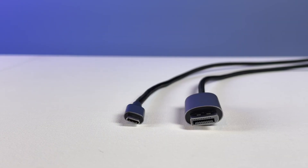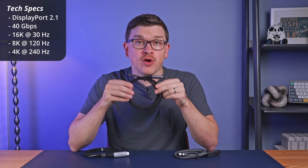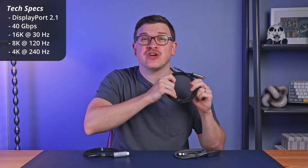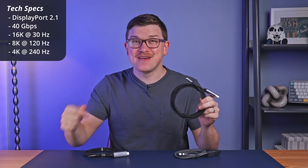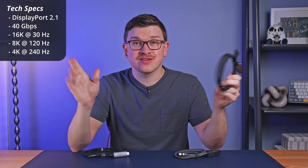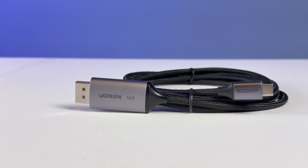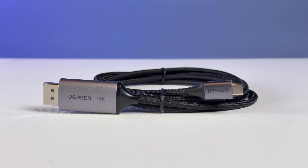Next up is a very similar cable, also from Ugreen, this time offering USB-C to DisplayPort, but with one added wrinkle. My cable here is DisplayPort 2.1, the latest spec, which can go all the way up to 16K at 30 Hertz — which is mind-boggling — and can also do 8K 120 Hertz, so it's a very capable cable. It has a similar design and materials as before, and like before, you can get a lower-tier version if you don't quite need this much capability.